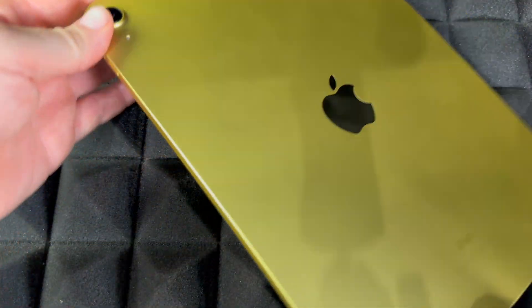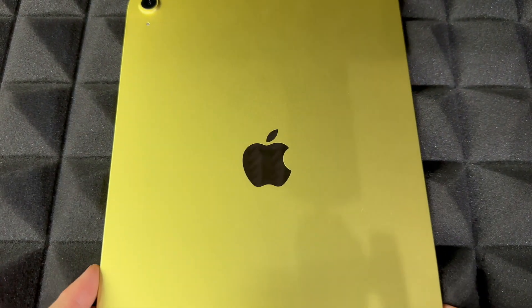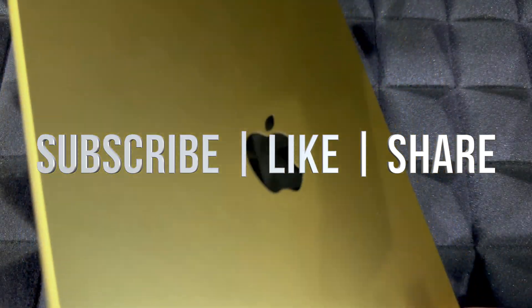That would be it for this video. If you guys have any comments or questions, write them down in the comments area. Don't forget to subscribe and like — thank you.